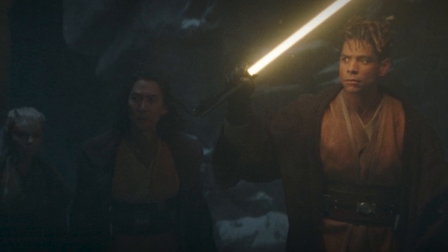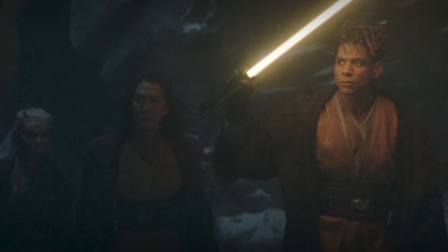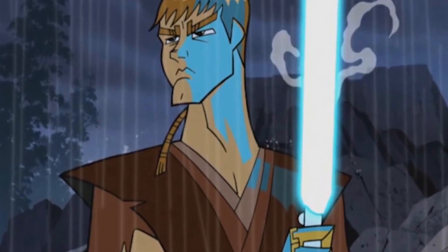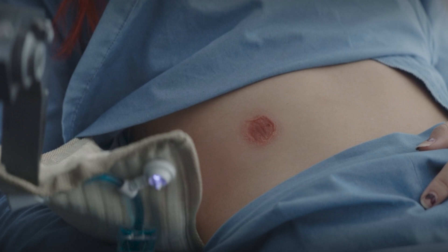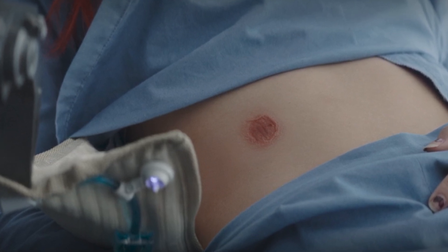A lightsaber also has several secondary practical uses. It can light up dark areas, making it useful for exploration. It can evaporate liquids, which could come in handy. And the blade's heat can also cauterize wounds instantly, providing an emergency medical tool.